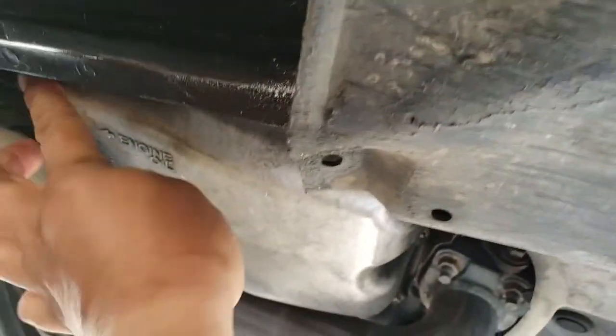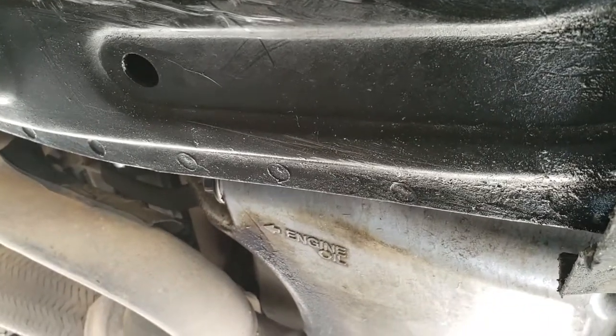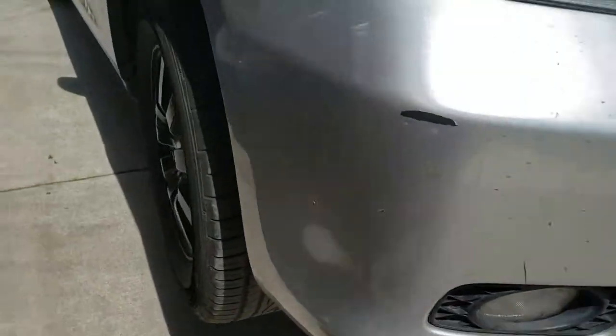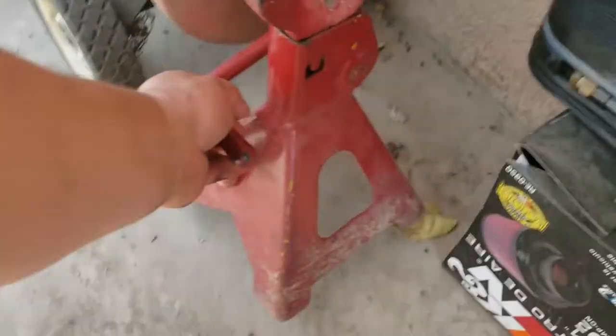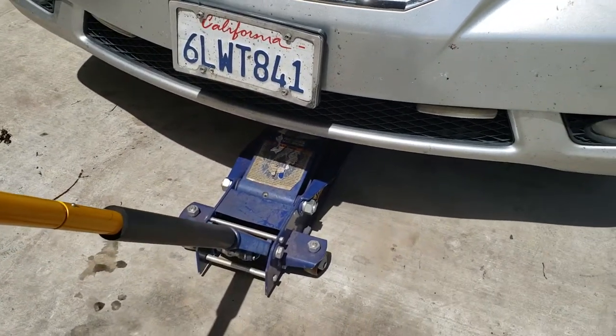That's good enough — not too tight, just perfect. Now we're going to add the oil. Next thing you're going to want to do is remove the floor jacks and lower the vehicle slowly.